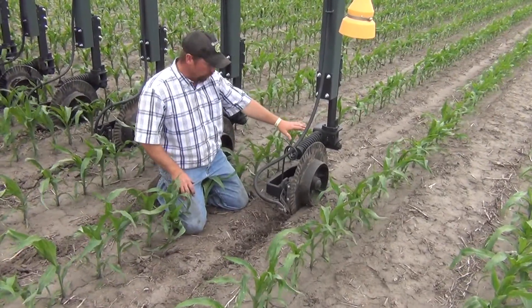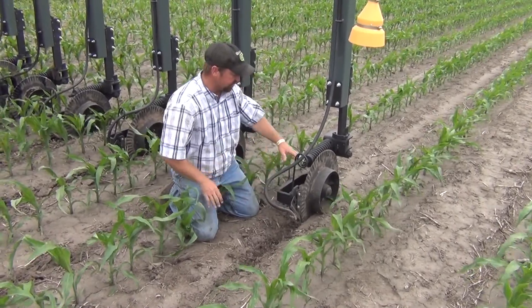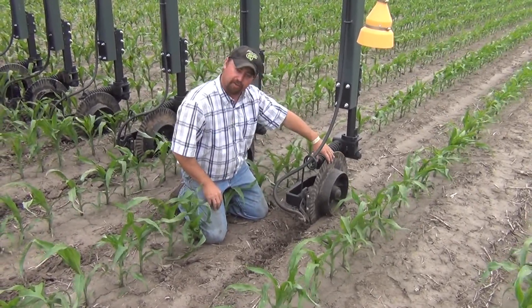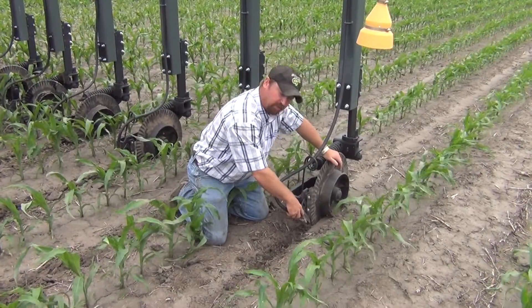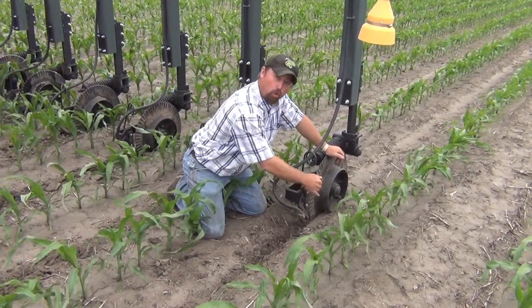All right, this is our nitrogen toolbar unit without sealers on the row units. You can see we've got our coulter up front that'll lead the way for a high pressure injection nozzle to apply liquid UAN into the bottom of the trench that the coulter created.